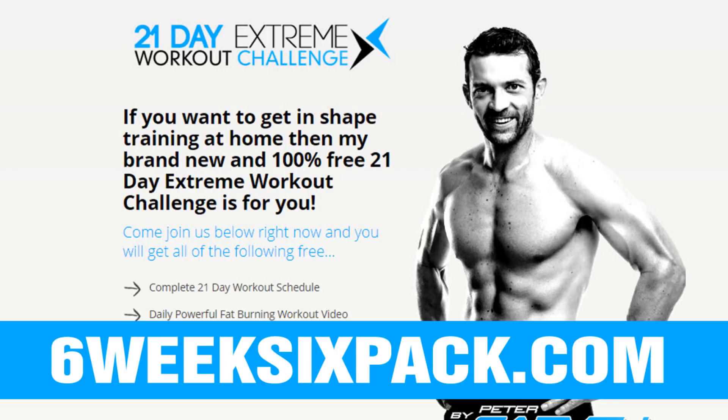As always, if you're looking for a 100% free home workout challenge so that you know exactly how to use my most powerful workout videos here on YouTube over a 21-day period to get the best possible results, you can go to sixweeksixpack.com. It's 100% free, and I show you exactly how to do it over a 21-day period. Thank you so much for watching — please click on the like button, click subscribe, and I will see you in the next one.